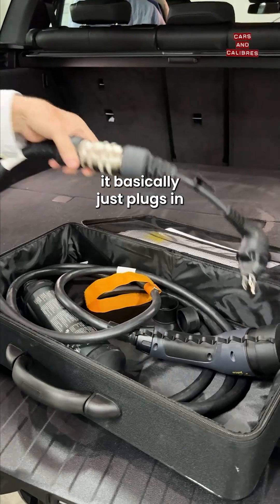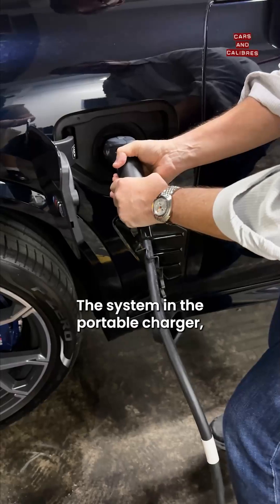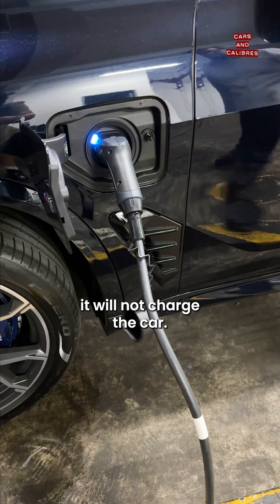It basically just plugs into a three-prong socket, as long as it's properly grounded — and you have to have someone check that. The system in the portable charger, if it feels that it cannot pull the adequate amount of power safely, it will not charge the car.